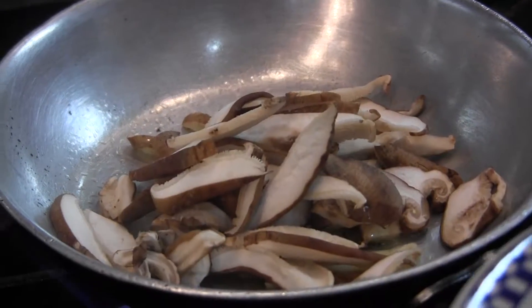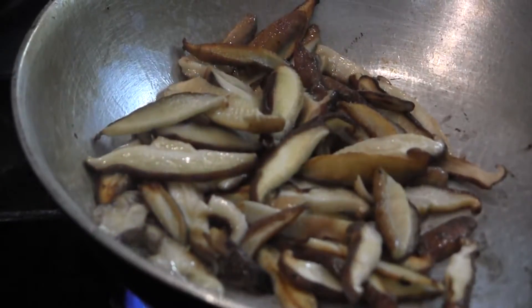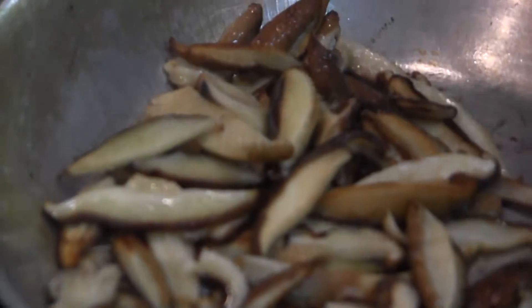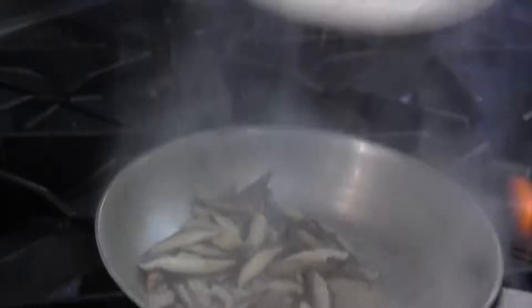We're going to put one cup of shiitake mushrooms in this olive oil and sauté them. The mushrooms are soft to the touch, just starting to get that golden brown around the edges. We're going to deglaze this pan with a mirepoix base — this is a vegetable base that will take the flavors of the mushrooms off the bottom of the pan.